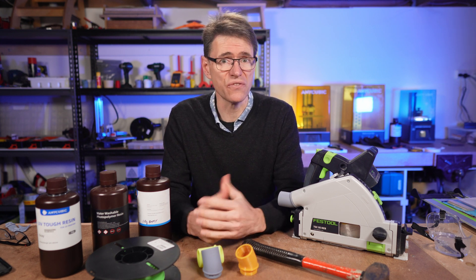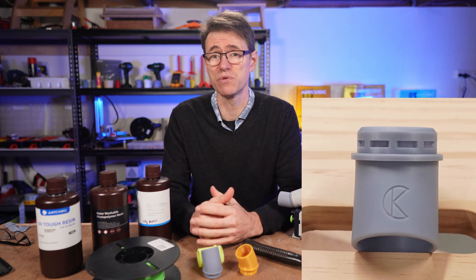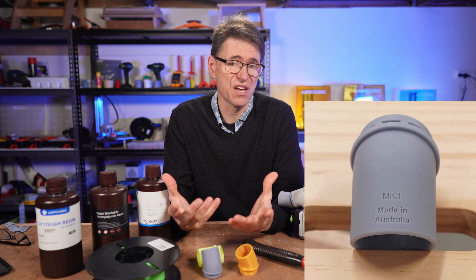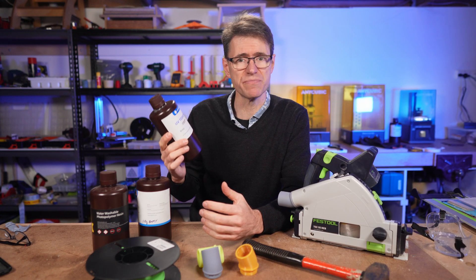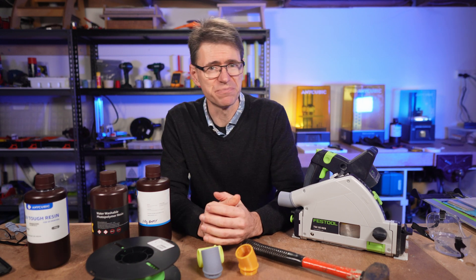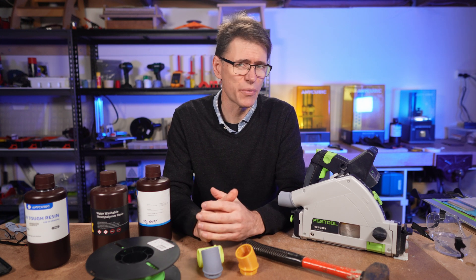What I'm trying to do is get as close as possible to producing an injection molded part without having to make the tooling and produce a minimum run of, say, a thousand units. So I've started using this Anycubic tough resin, and I'd have to say the results have been quite incredible.